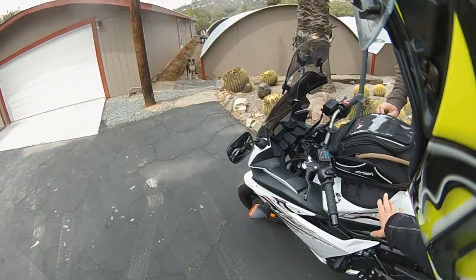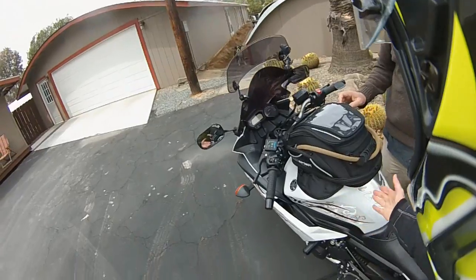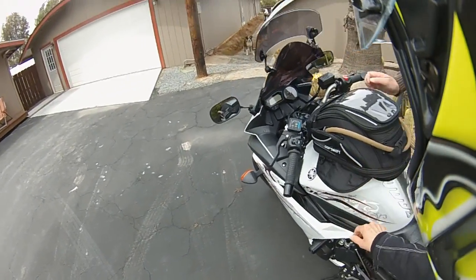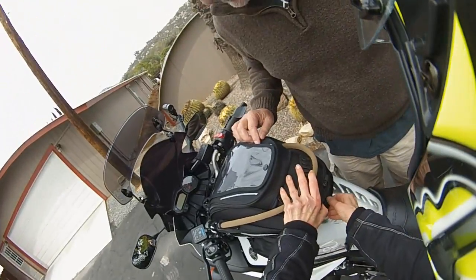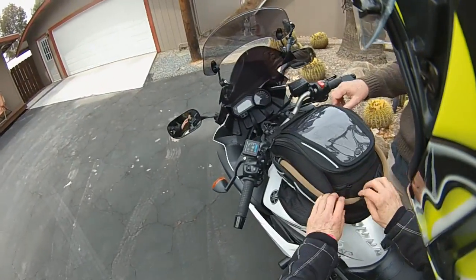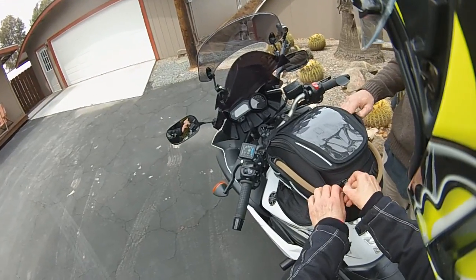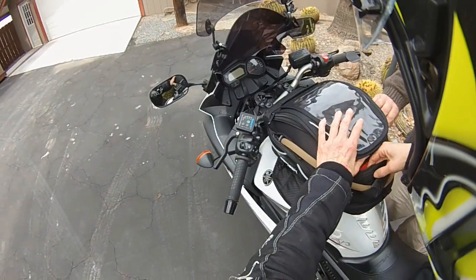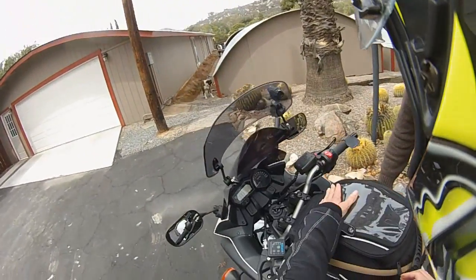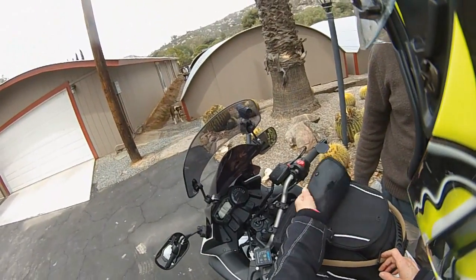Got the new tank bag — this is the Cortex 2.0 Super. It's expandable, it's magnetic, and it's got straps so you can use it as a backpack. This hole here is for your MP3 player, you can put it in here and then the cord comes out here. Map storage goes here, and this part can come off if you want.